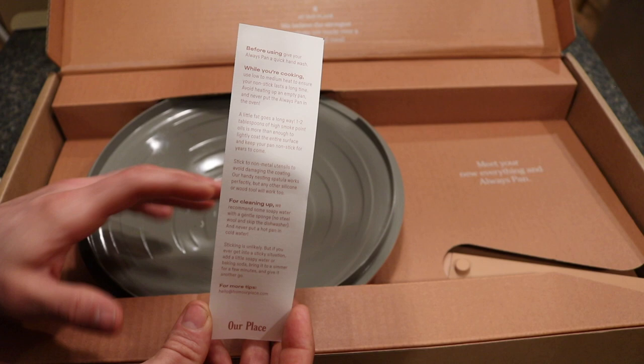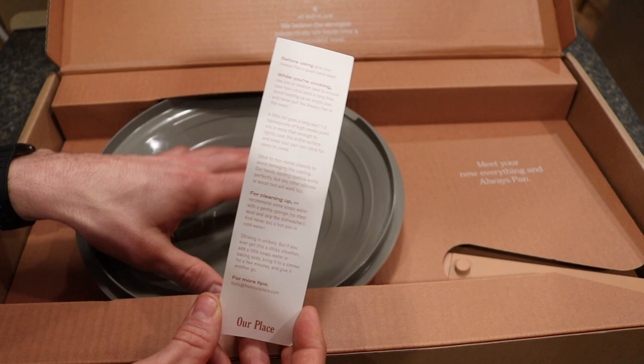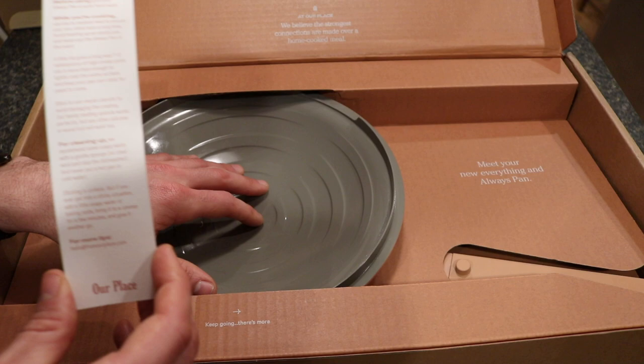For cleaning, they recommend soapy water with a gentle sponge — no steel wool and skip the dishwasher. When I spoke to the company, they said that not using the dishwasher, hand washing, avoiding high heat, and using the right oils optimizes the pan and creates the longest lifetime for it.